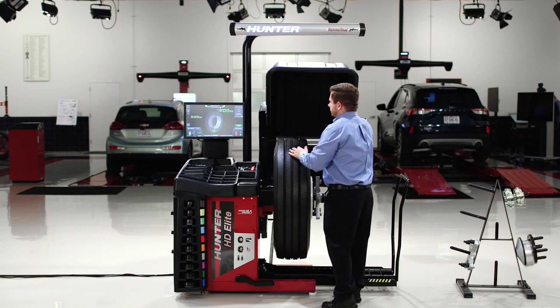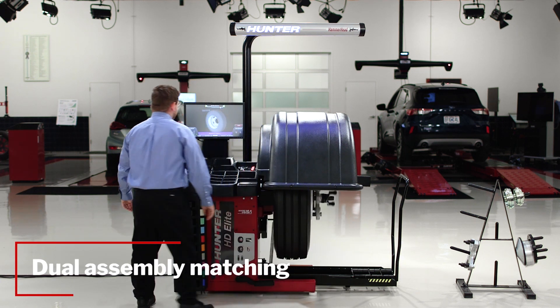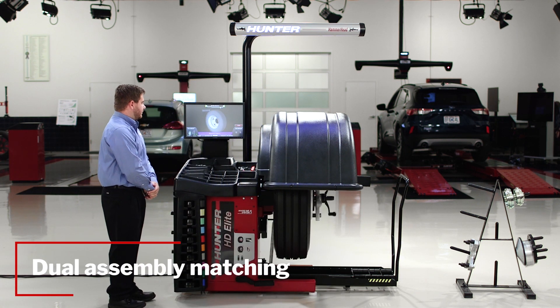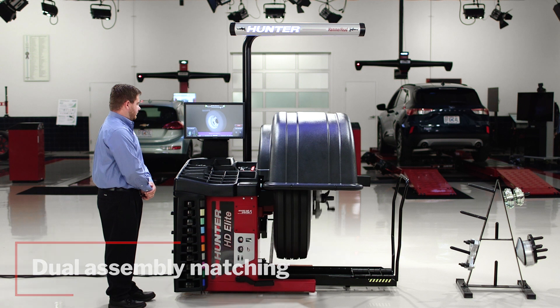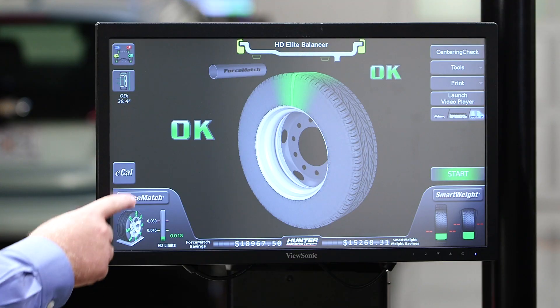Speaking of runout, not only does it allow us to reduce vibration, but it allows us to match dual assemblies. When we're putting two wheels together, we can mount the high spots 180 degrees apart, as well as match the diameters of those wheels to make sure that we get the best tire life possible.